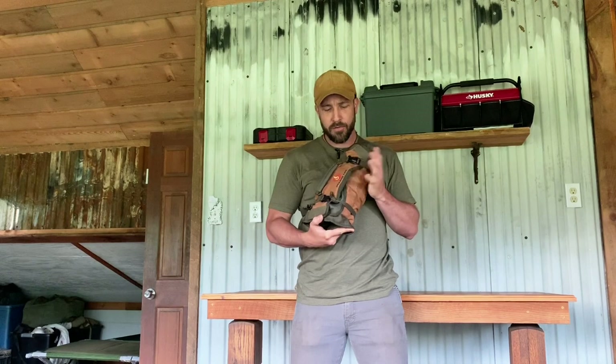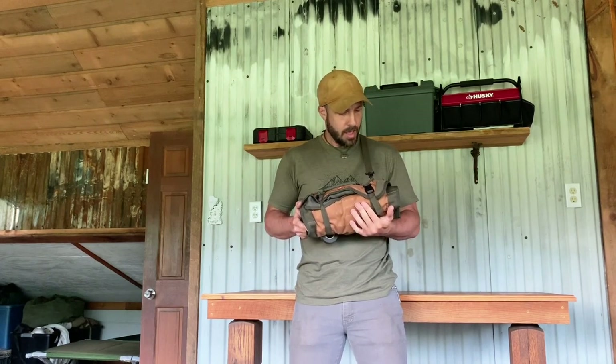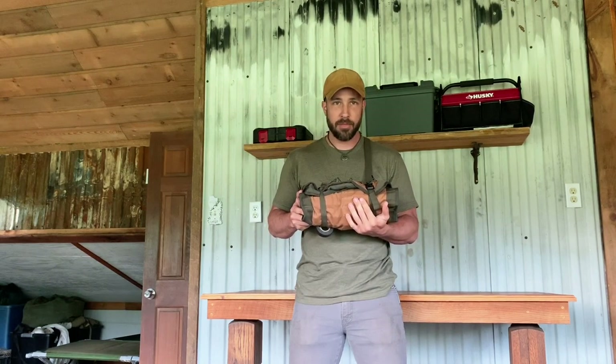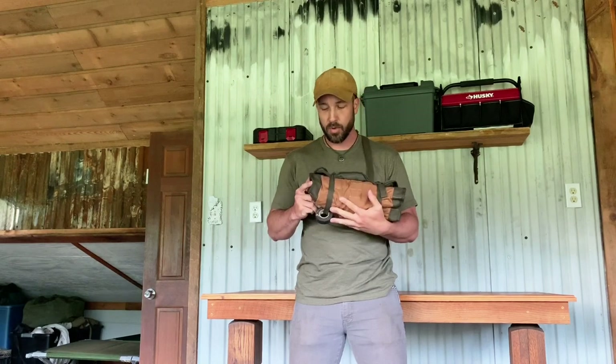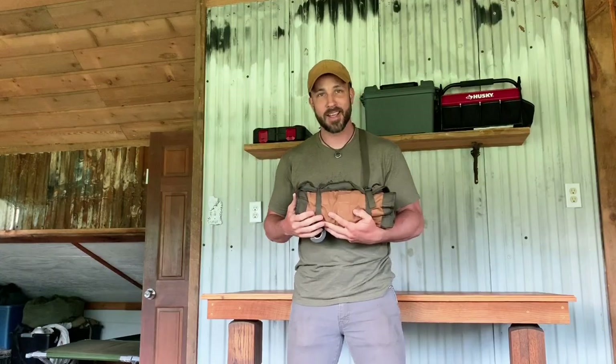This tool roll from Roaring Fire Gear I think is pretty good and it's going to serve me well. I'm going to throw it behind the seat of my truck, take it on the next adventure, and we'll go from there. Thanks so much for joining — make sure you guys hit that thumbs up and we'll see you on the next one.